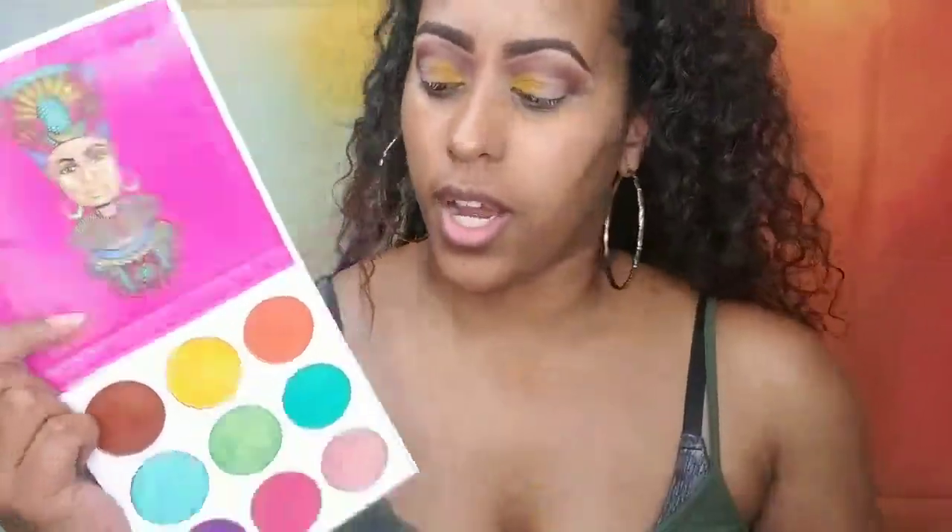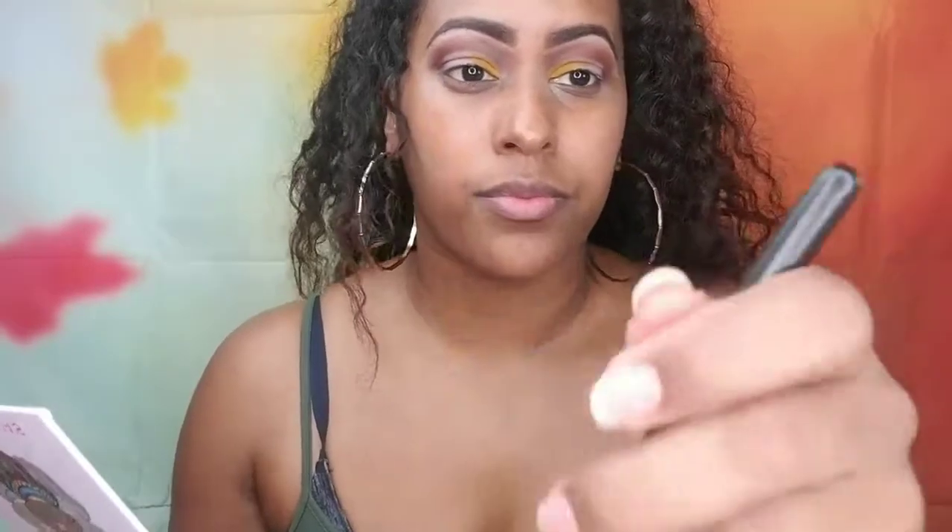The next color — which goes in the middle of the eyelid — I'm going to take this orange color. And my toddler just popped in wanting to put her pants on, so bear with me!